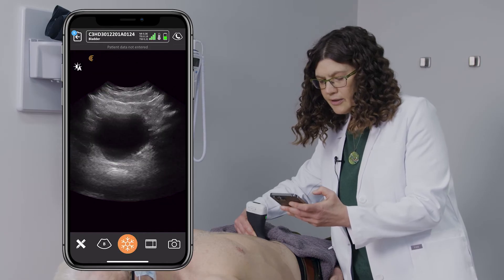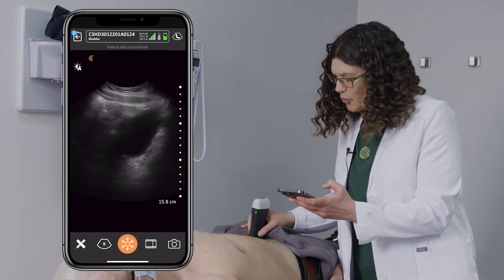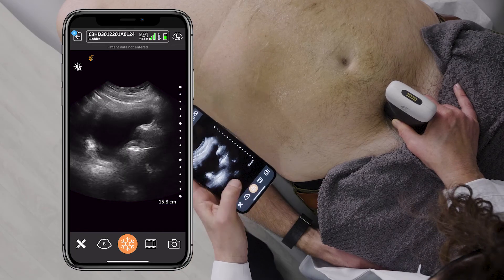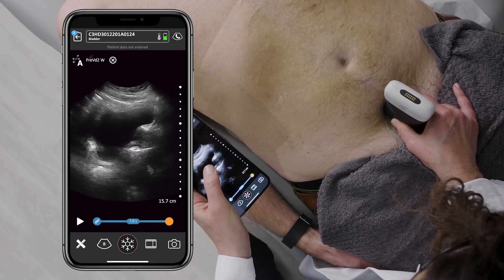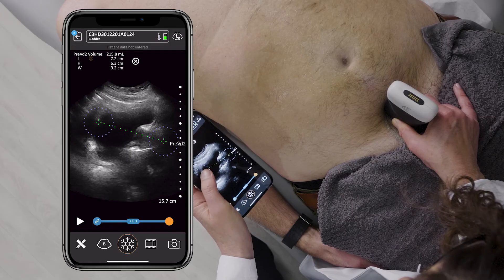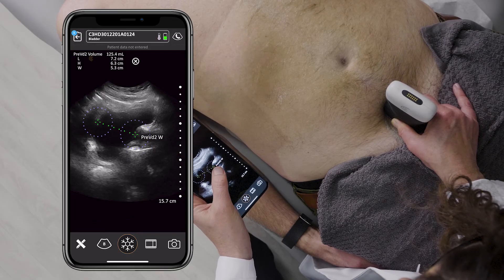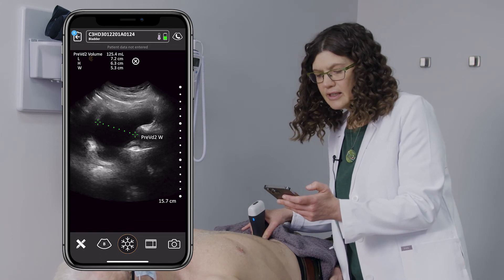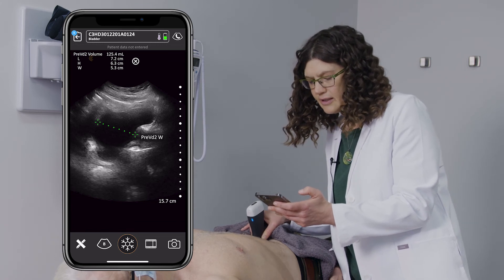I then unfreeze. I turn my probe in sagittal, and if I touch the middle of the screen after freezing again, and make some small adjustments, I can calculate the pre-void volume, which in this case is 126 cc's.